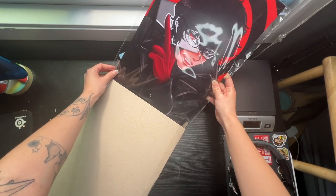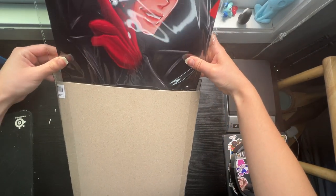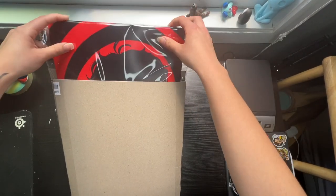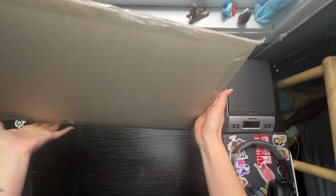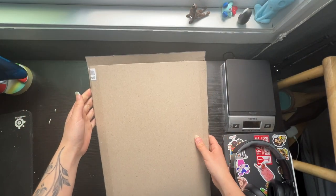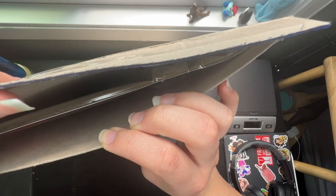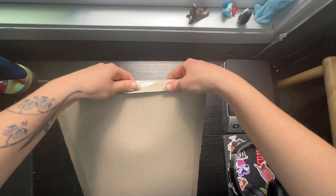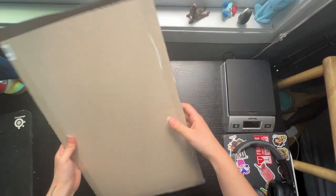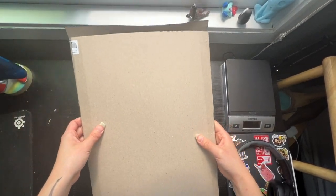Moment of truth — and there she goes. She fits in there. It's definitely a bit snug. My sleeves I have currently are 12x18, so it's going to get a little ruffled, but the print itself looks fine in there. I've been meaning to order the actual sizes I need — I just couldn't find any when I initially looked. That's going to get sealed over with some tape, and I'm going to put a little thank you stamp along with the label.